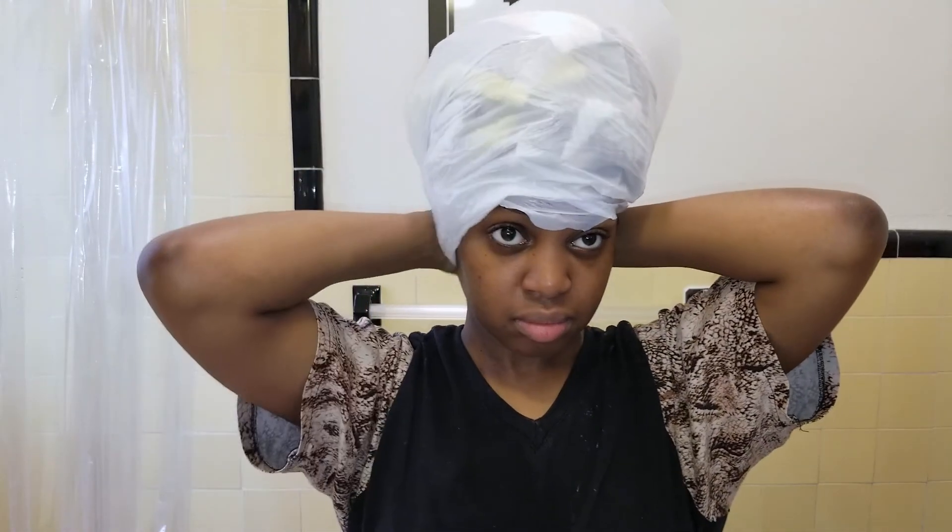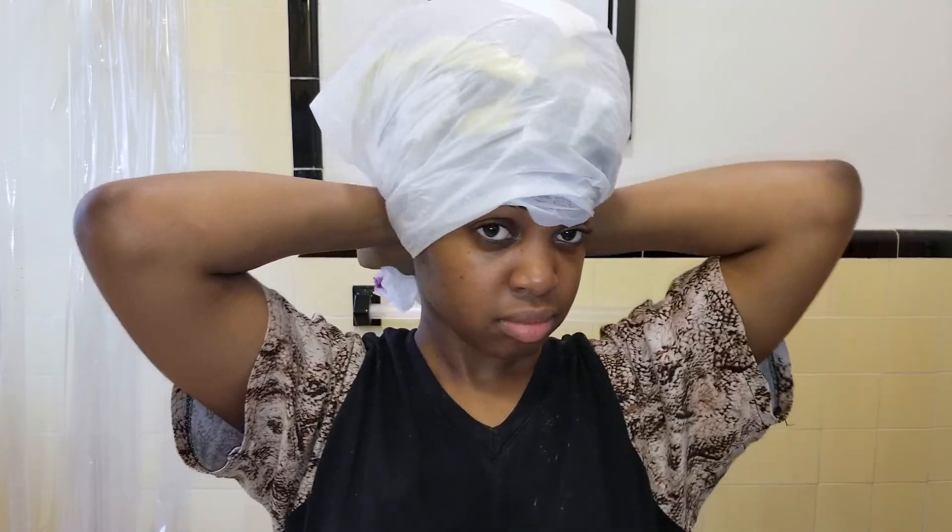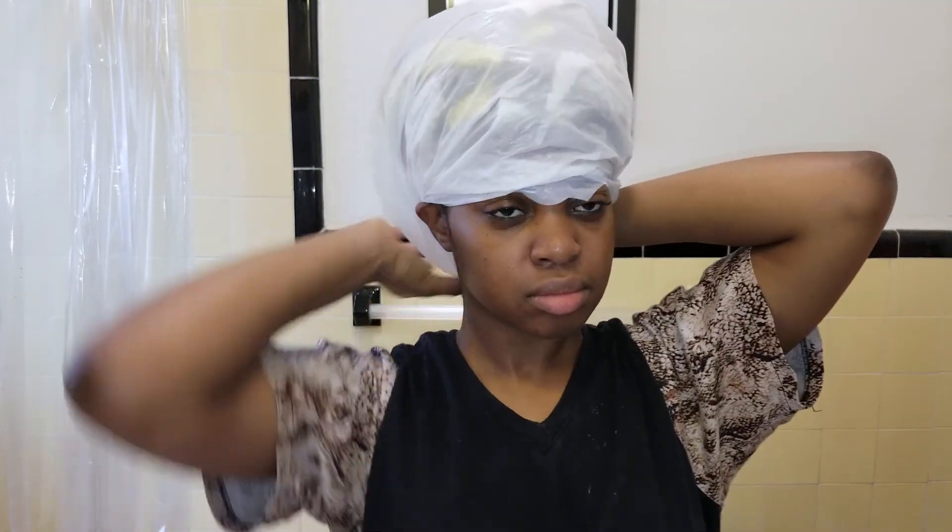And then I put on another bag over the towel so that that steam can kind of just stay in there. And then I let this sit on my head for about 15 minutes, or until it gets cool, because once it gets cool obviously it's not really doing what it's intended to do. So after that's cool then I go wash it out in the shower.